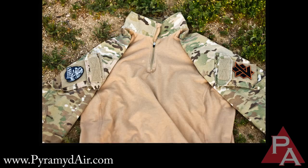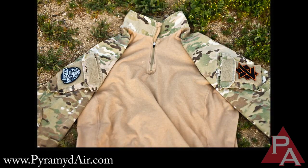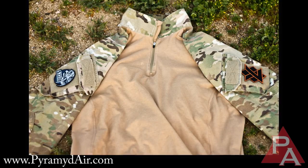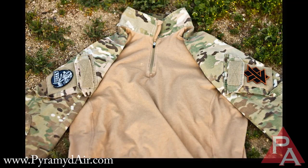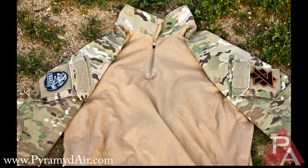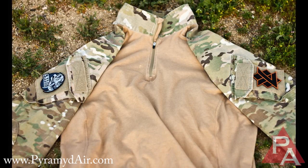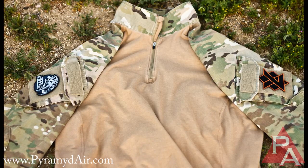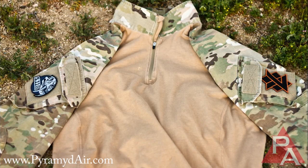One thing to note is the zipper — some shirts don't have a zipper at all, just a low collar with stretchy material. I definitely like the zipper in case you're wearing a hat or headgear that you don't want to take off just to put the shirt on. Having that zipper really opens up the neck opening quite a bit. Also, the high collar is one of the biggest features that puts this shirt over shirts without one — it prevents skin irritation and chafing when you're running a rifle sling all day and it's rubbing against your neck. Without that collar you can get a pretty good skin burn, so definitely a plus.